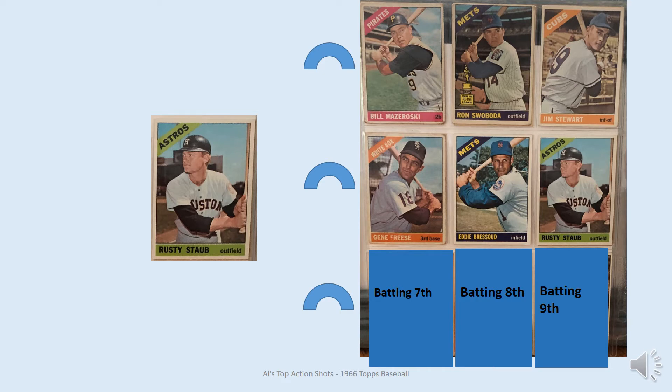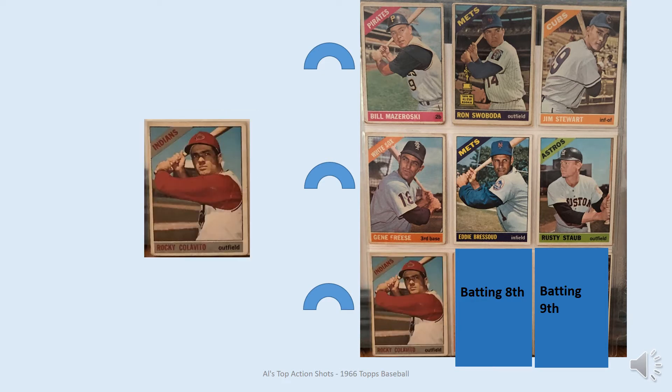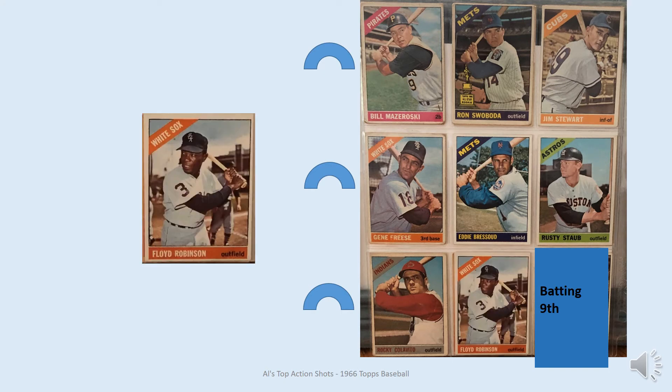Followed by Rocky Colavito — great player. He played earlier in his career with the Indians, then with the Tigers, and here he's back with the Indians again. Then we have Floyd Robinson. I don't know how tall Floyd Robinson was, but just the way they took this picture, he doesn't look very big compared to the other pictures. So as a kid when you play games, this would be a singles hitter based on that pose.